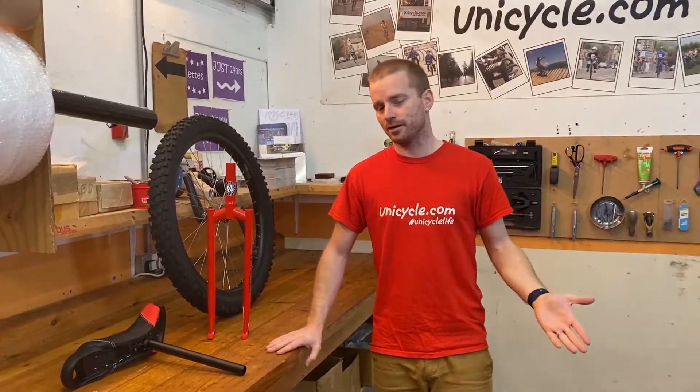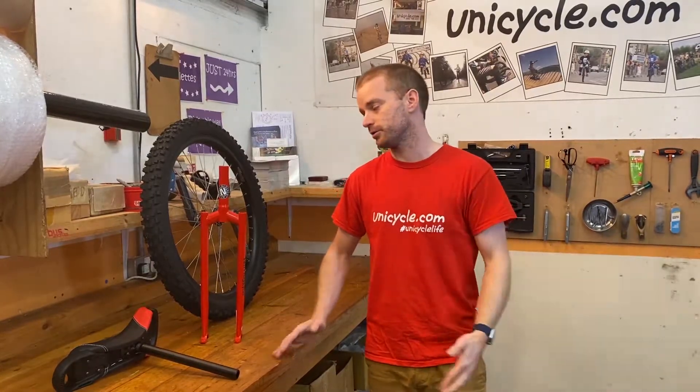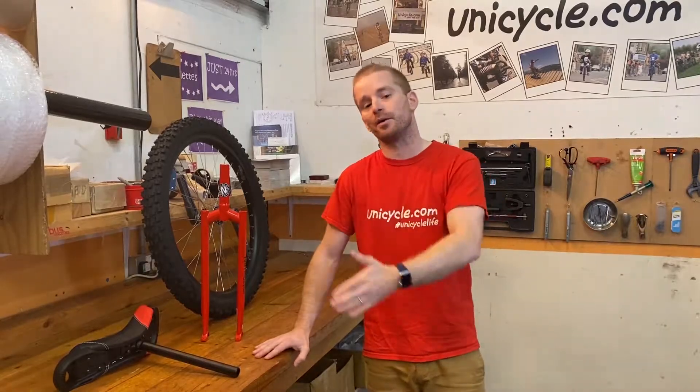The main reason why manufacturers do this is to keep the cost of the unicycle down. So when you first buy the unicycle, it's not really expensive or getting on the price for the more expensive models.